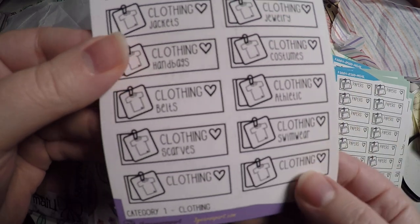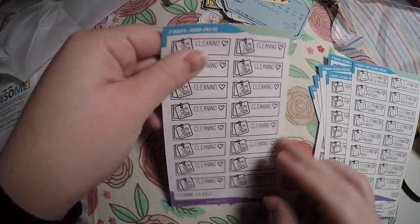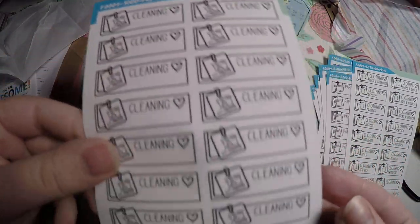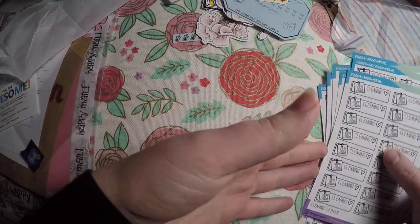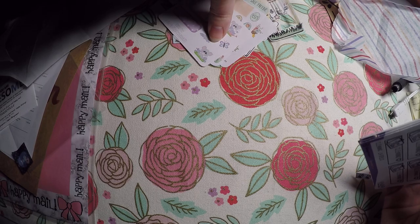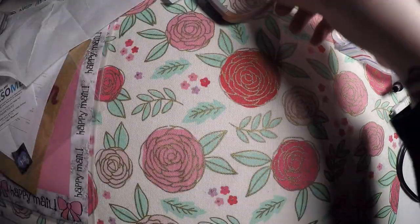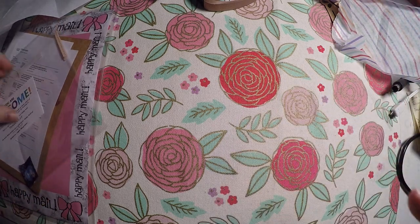It's got athletic, swimwear, handbags, jackets, PJs, and then a couple blank ones. And then cleaning, which would be cleaning supplies. So I just grabbed all of those. Come end of July when I'm out of class, I'm really going to start working on decluttering my home. That is my first order from them — I'm actually really excited and I'm definitely going to check out their shop again. I favored multiple items, so I will be back. And that was Three Years Apart.